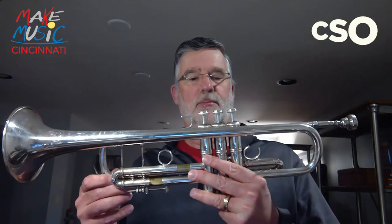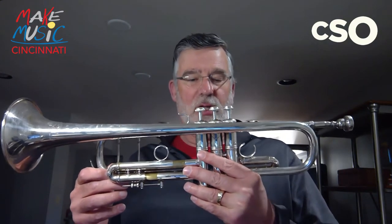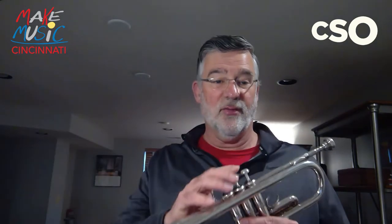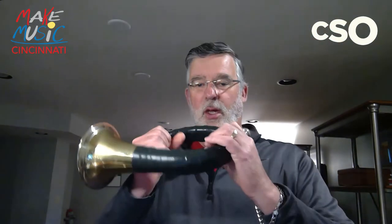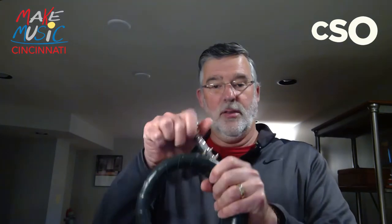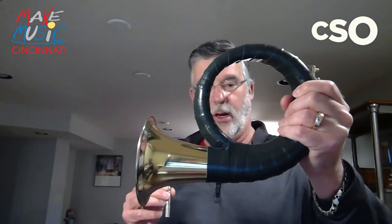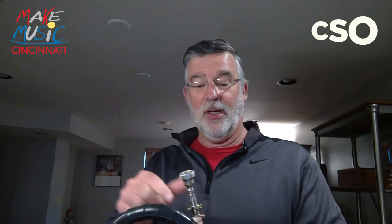The trumpet didn't always look like this. Hundreds of years ago, the trumpet didn't have all of this stuff — these slides and these valves. All the trumpet was was something that looked like this. It had a mouthpiece, like our modern-day trumpet, and it had brass or silver colored tubing, like our modern-day trumpet. And it was played in the same way — you would buzz your lips into the mouthpiece, and then the instrument would turn that into a sound.